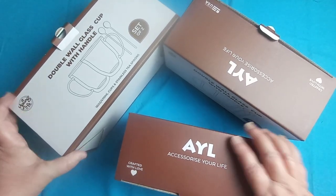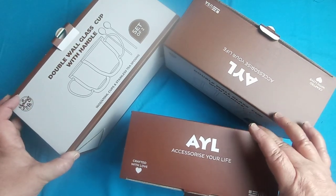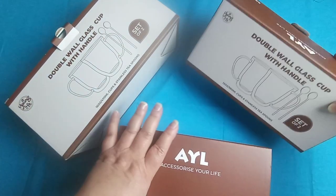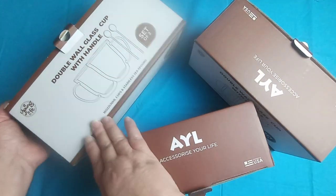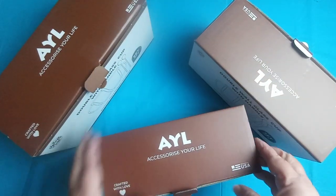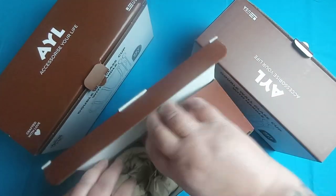I was sent these mugs from the company AYL for an honest review. You can get these off of Amazon. They sent me three different sizes and we'll go ahead and open the small one first.